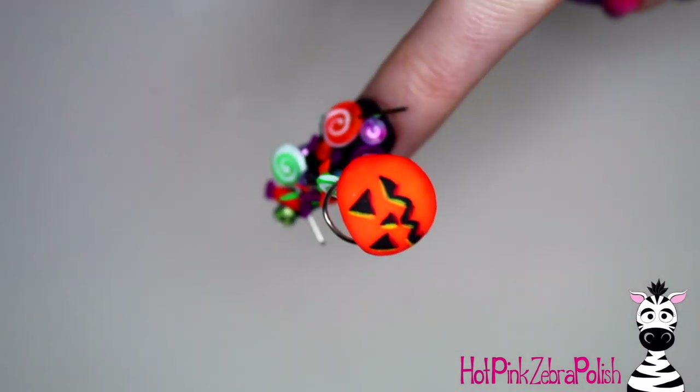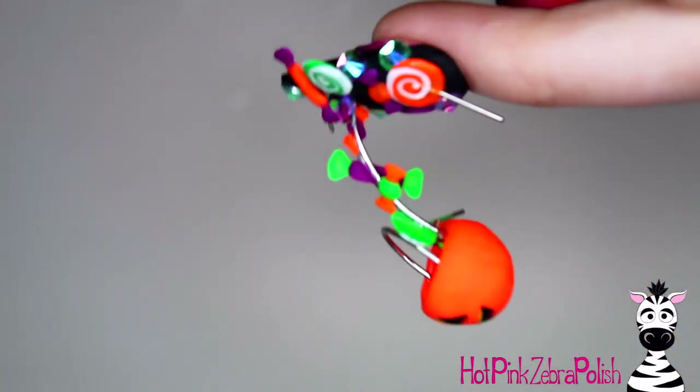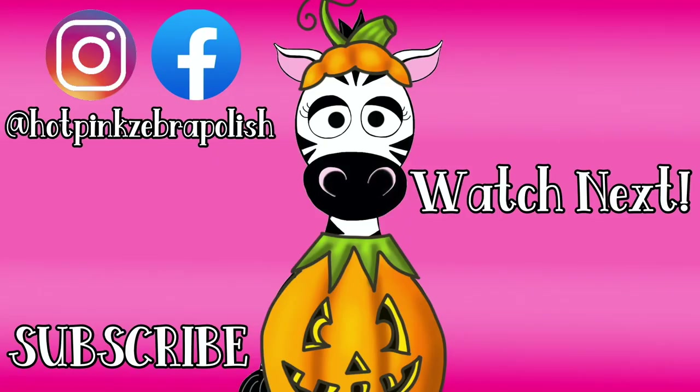Apply a layer of matte gel top coat over your candy bucket and that is it. This nail is so neon and extreme and intense and just screams Halloween — I love it so much. I hope you guys like it as much as I do. Don't forget to share recreations with me on Facebook or Instagram — I would love to see them, and I will see you next time. Bye!